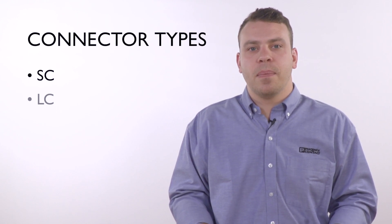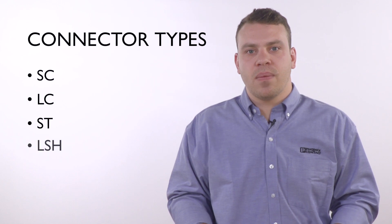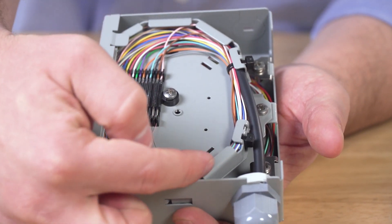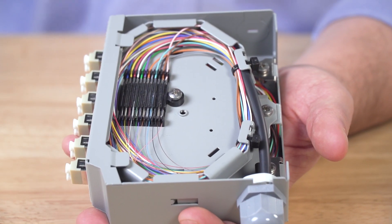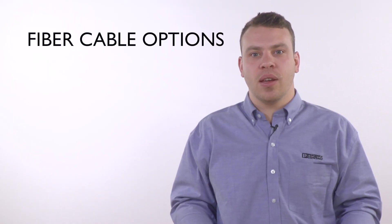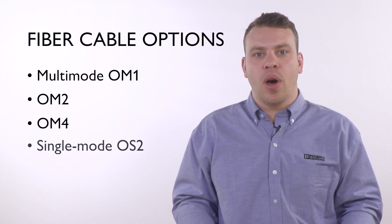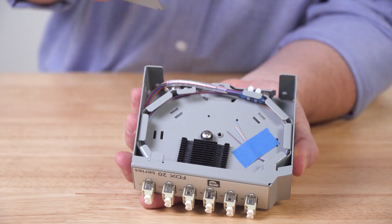SC, LC, ST, and LSH. You have the option of getting a box with or without pre-installed pigtails. Pigtails allow your customer to terminate the infrastructure fiber using the fusion splicing process. Fiber cable options include multi-mode OM1, OM2, OM4, and single-mode OS2 types. Here is an example of a splice box before being terminated.